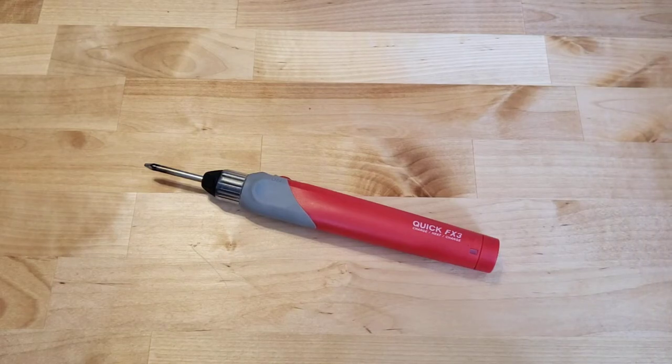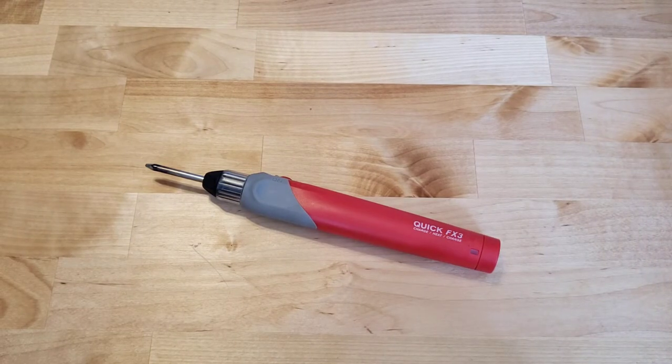Hey guys, Maynard's Customs here, and we're going to be looking at the Wall Link Quick FX3 Lithium-Ion Rechargeable Soldering Iron,